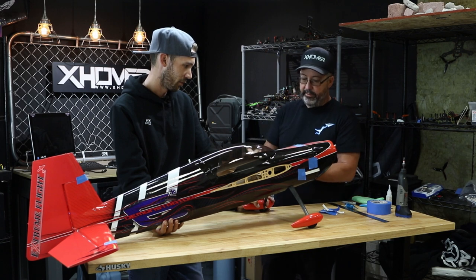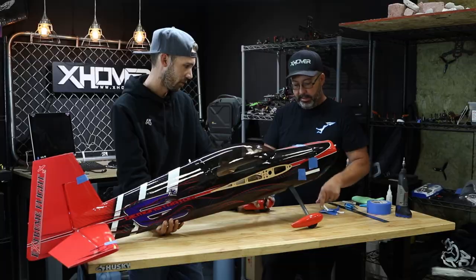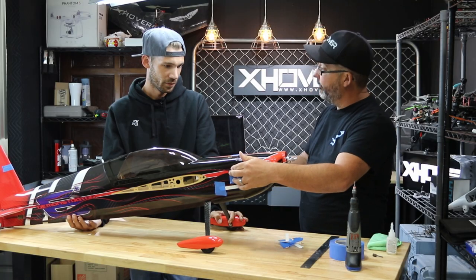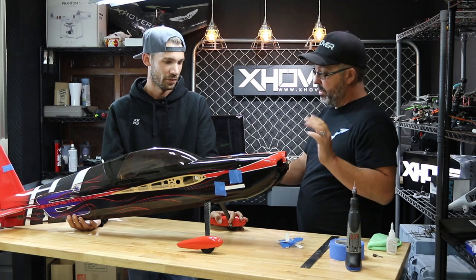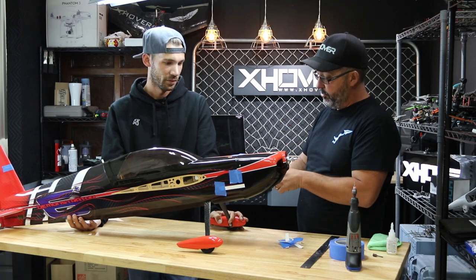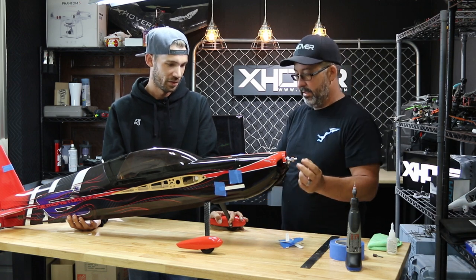This works really well too if you ever have to replace this cowl. You put the hole in the tab first, screw it in, tape it in place, then pull the screw out, put the cowl on where you want it, then drill the hole in the cowl and it will line up with the screw holes that are already there. And it's perfect every time.